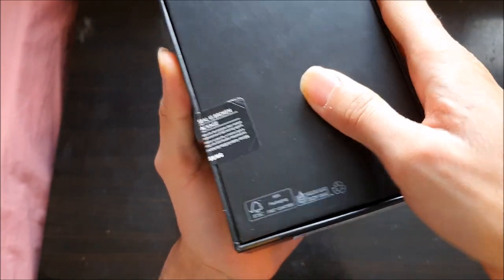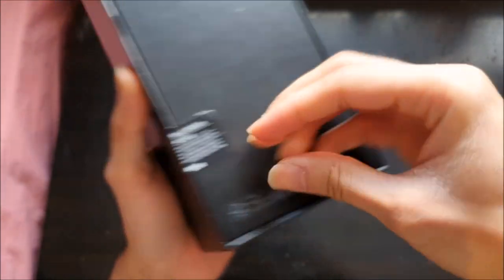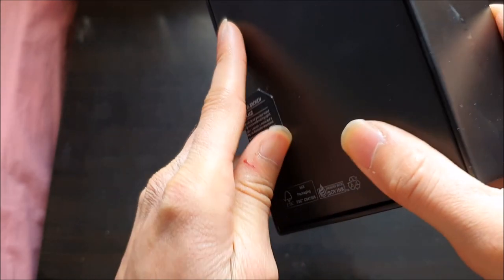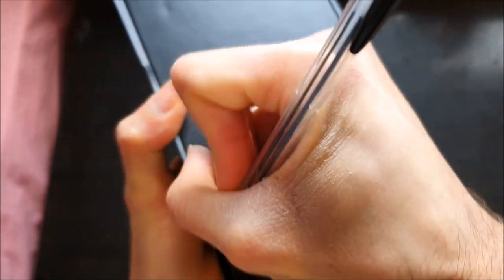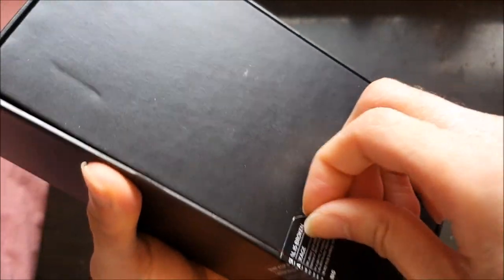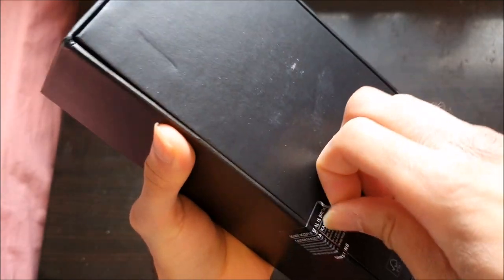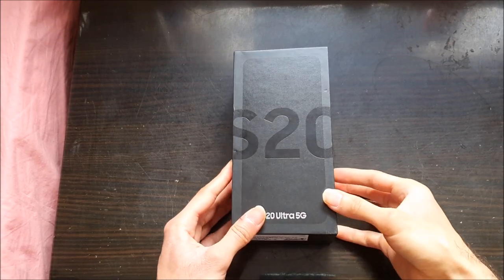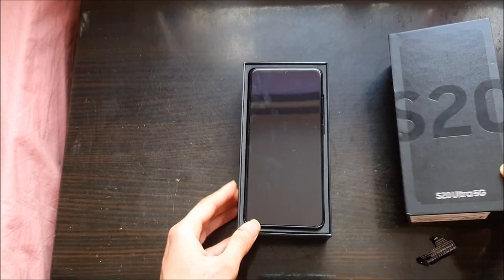I couldn't find a knife so I'm just going to use my long nails again. I got the seal off finally — so long, took me forever. Okay, let's just unbox it.